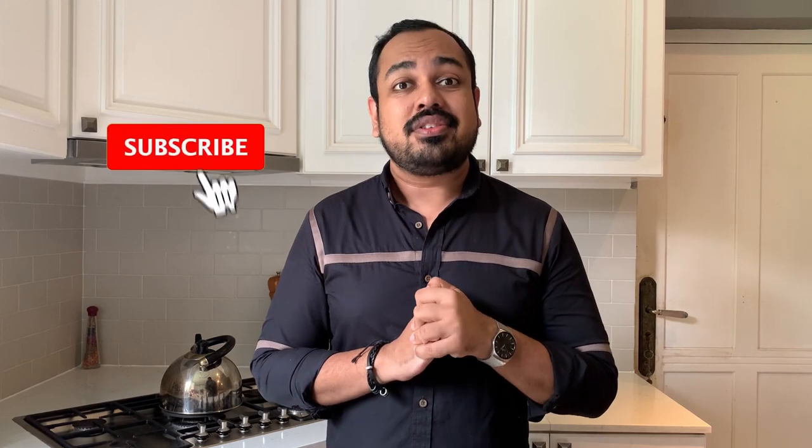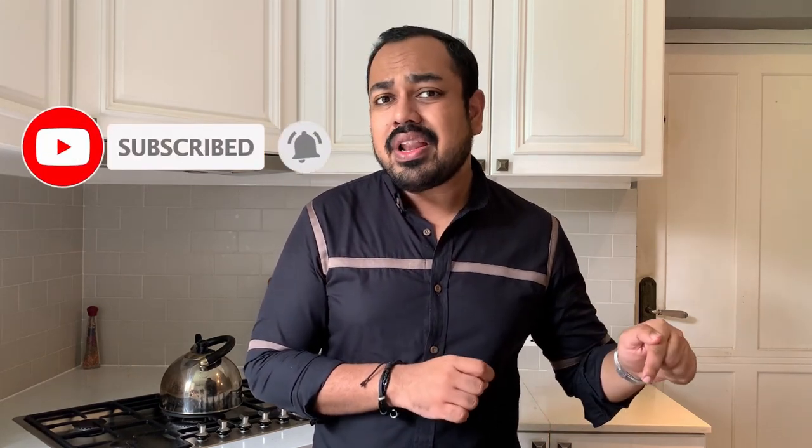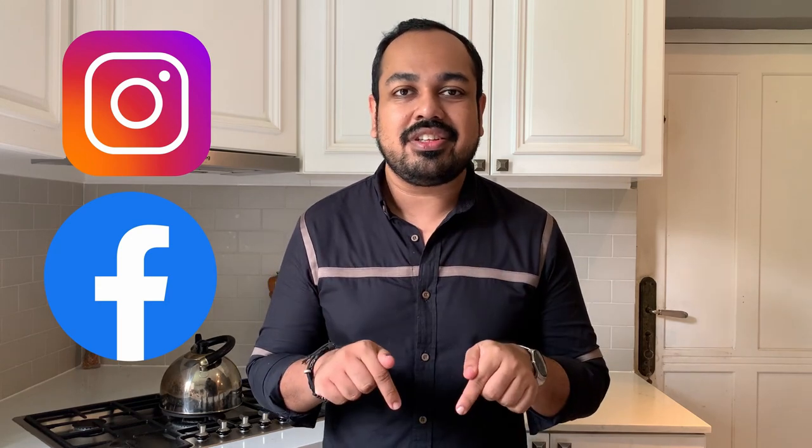Thank you so much for watching. I hope you enjoyed. If you did, don't forget to subscribe to my YouTube channel by clicking the button below and also the bell icon so you will never miss any of these videos. Do cook this and let me know how it turned out in the comment section below. Also follow me on Instagram and on Facebook — the links are in the description. I'll see you soon.